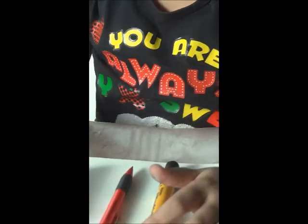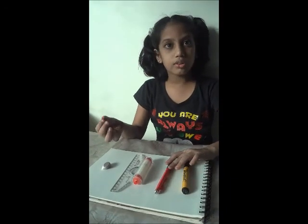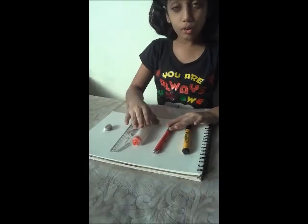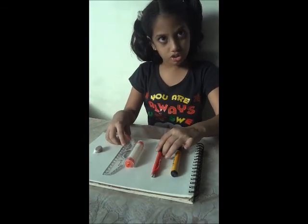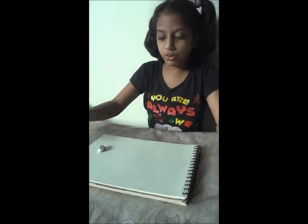First, you need to take a marker — you can take any color pencil. You can take a simple pencil also. You'll need a scale, a roll and draw scale. You can use a simple scale also. You can buy this in stationery shops, along with a rubber and a piece of paper or your book on which you want to draw.